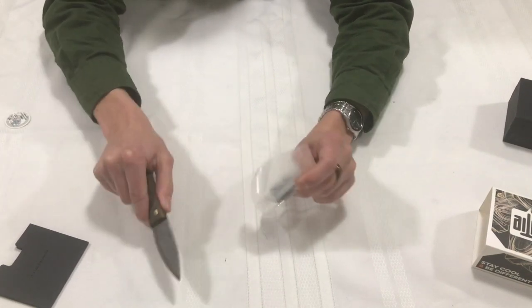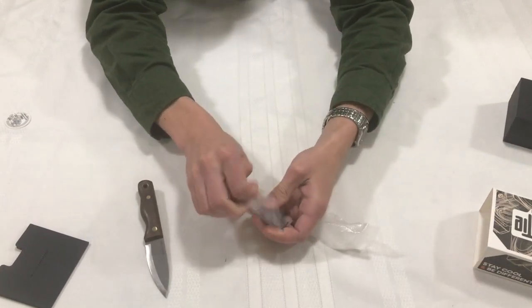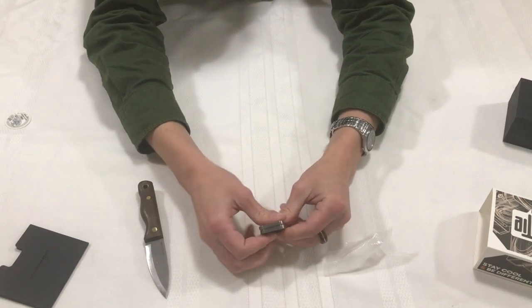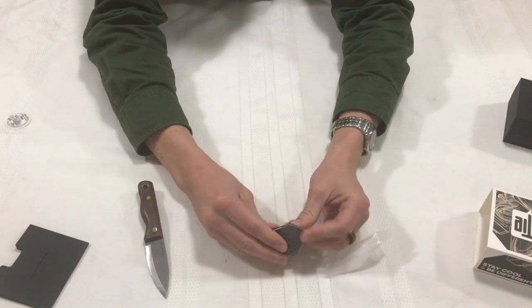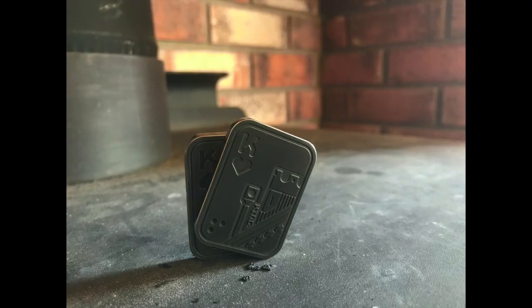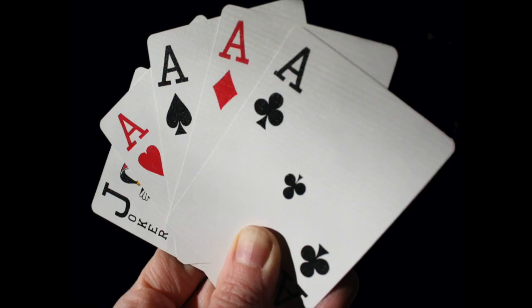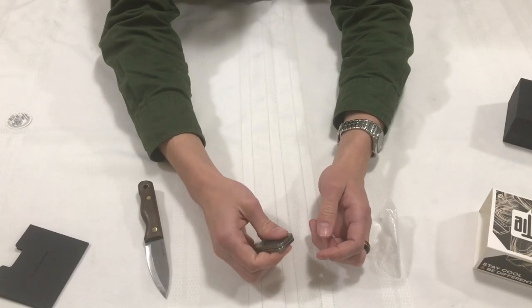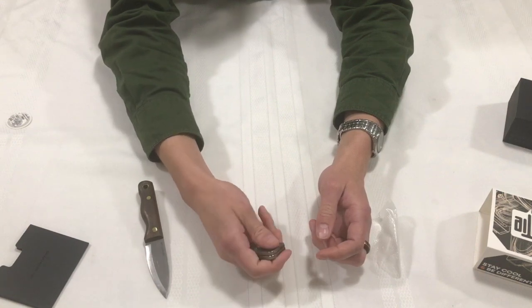Here we go, guys. Oh my goodness. So basically what the item does is it's supposed to resemble a deck of cards, and you're folding — basically you have a deck of cards spread out, and that's what this is. All you're doing is spreading it out and putting it back in. Oh, that's so fidgety. My goodness.